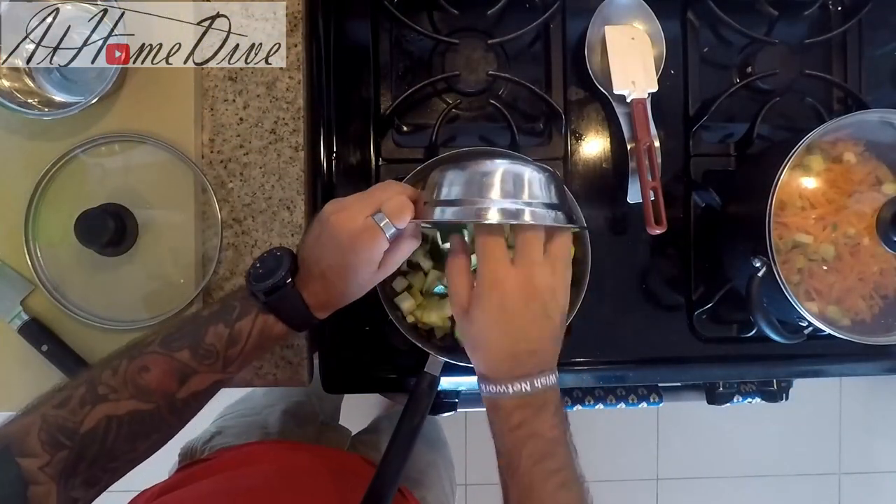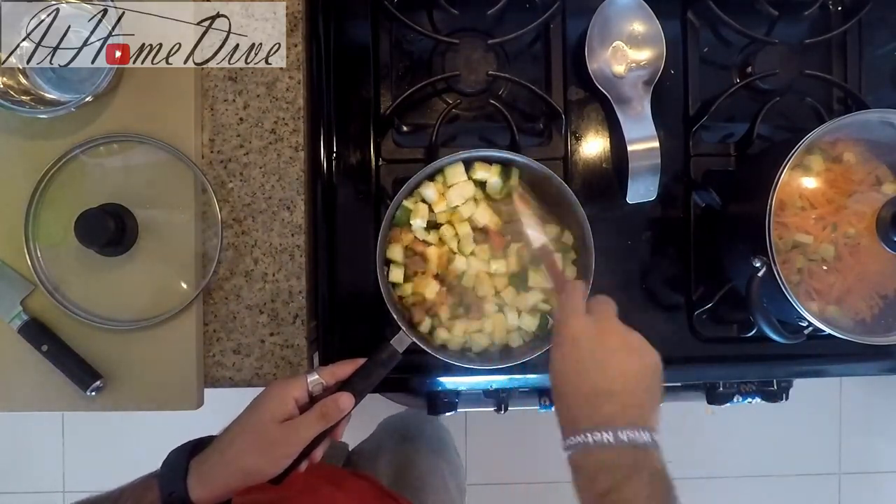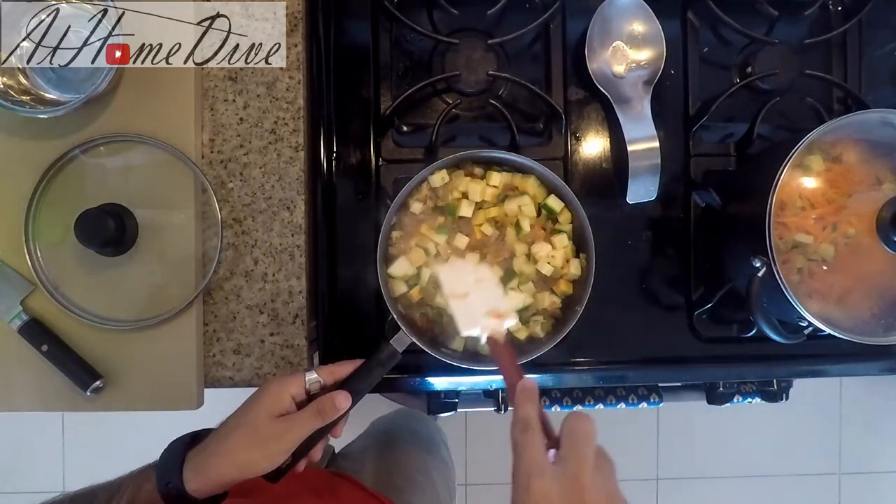Now that everything has had a chance to cook together nicely, we're going to add in the squash and zucchini. Give it a good stir and let it cook for a little while — these are going to continue to stew down together.